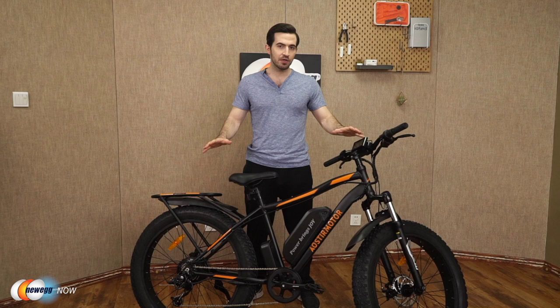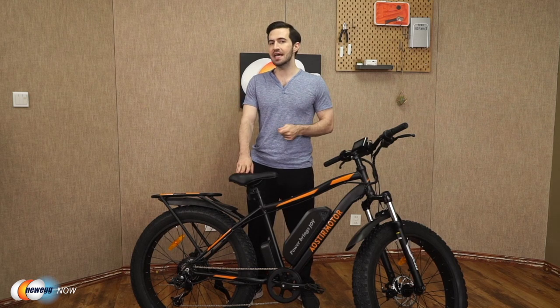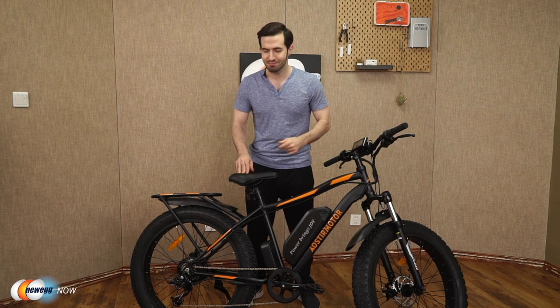The Aoster Motor S07B is an awesome model on more of the budget end of the spectrum, yet still delivering many of the great perks that the expensive bikes deliver. Let's get into it.